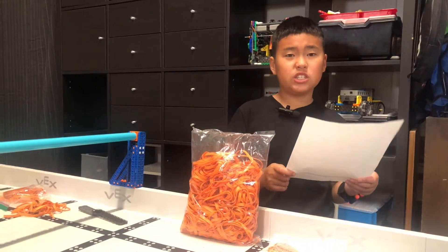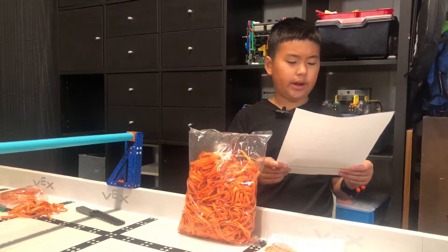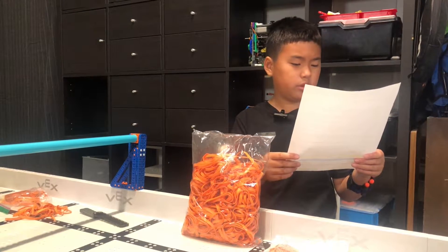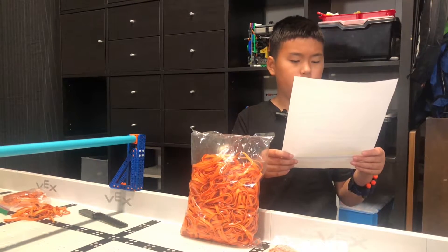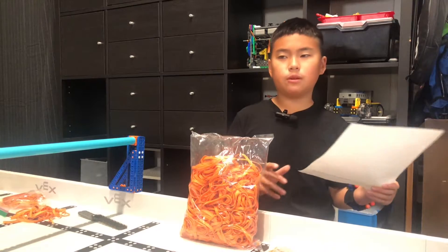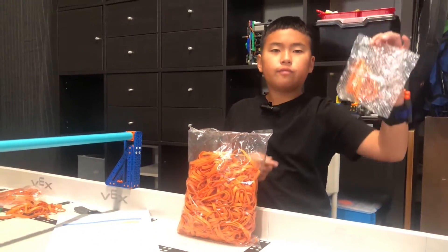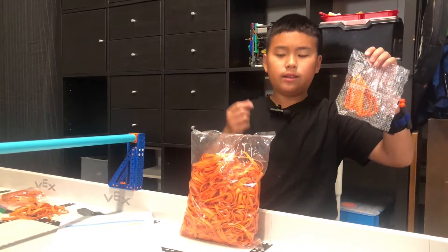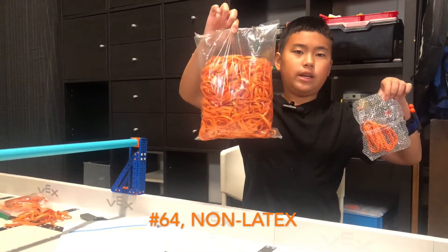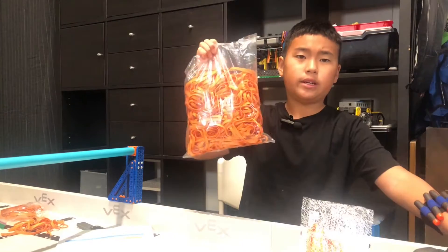According to the VEX IQ game manual, rule R8B, rubber bands that are identical in range and thickness to those included in the VEX IQ product line are legal — number 32, number 64, number 117B. We bought our rubber bands from Amazon. These are from VEX: 10 for $7.99. These are from Amazon: 380 for $4.99, and good tension.